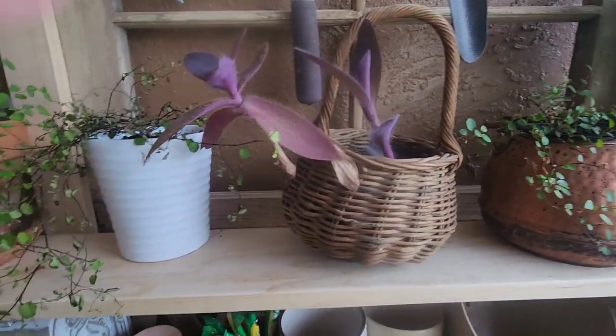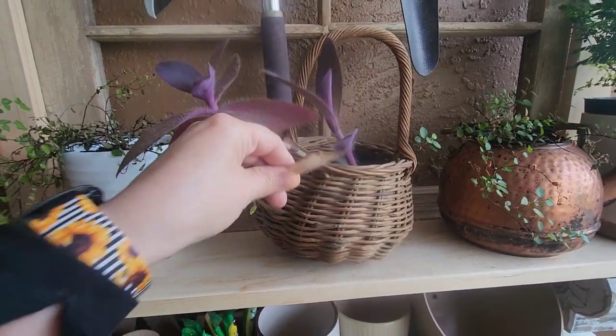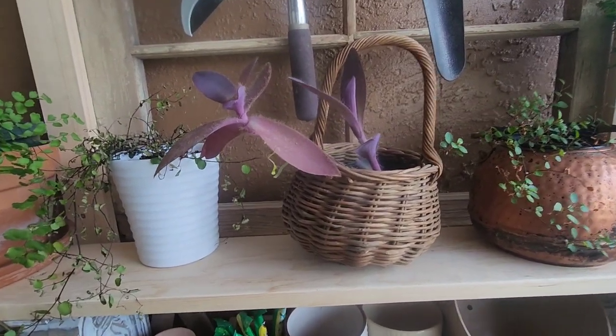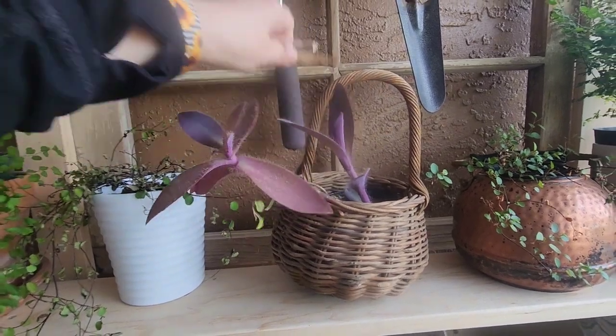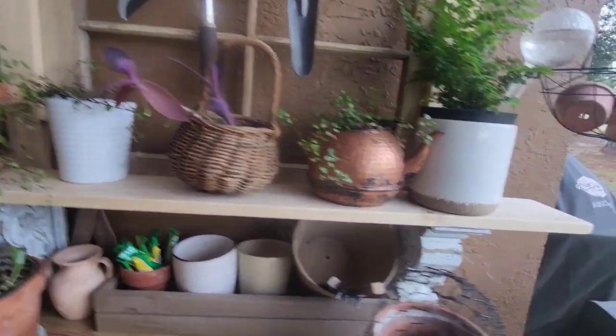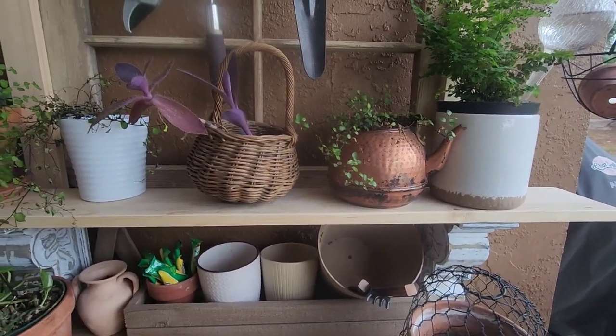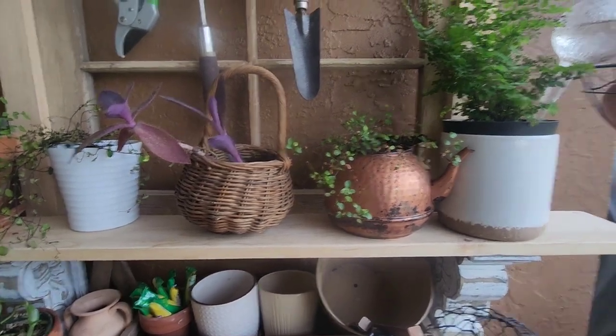This is just one of those wandering jews — I love these plants, they're so pretty. I love the colors; it's such a deep, deep purple. It's so funny because I got this off the side of the road when I stopped at a yard sale. I thought, 'Oh, that's a pretty plant.' It's a perennial and it keeps coming back, so it's doing great. I have some more over here.